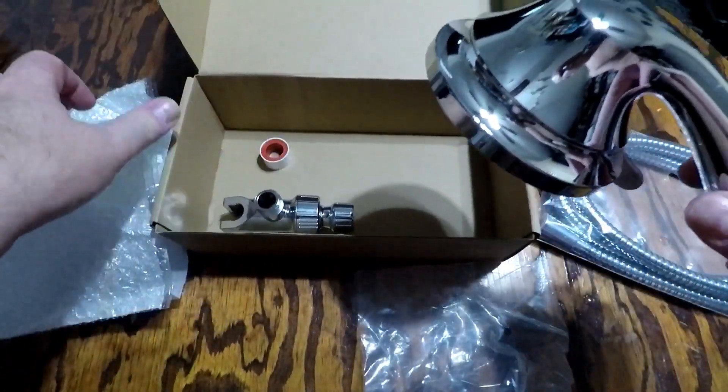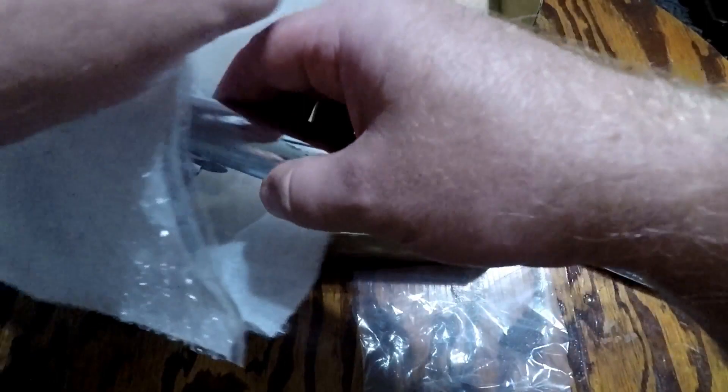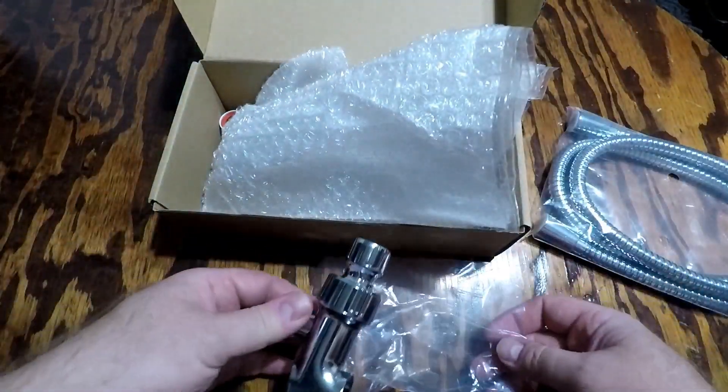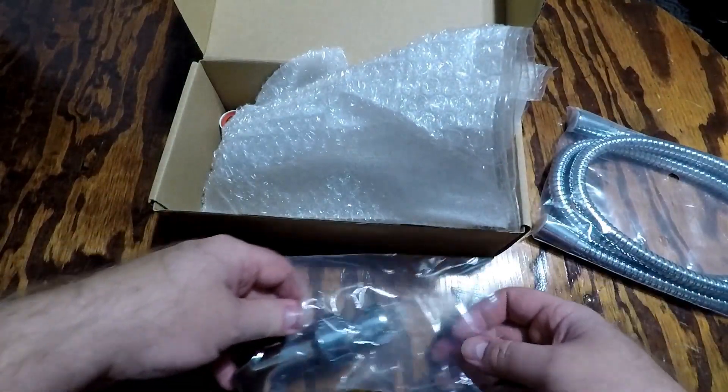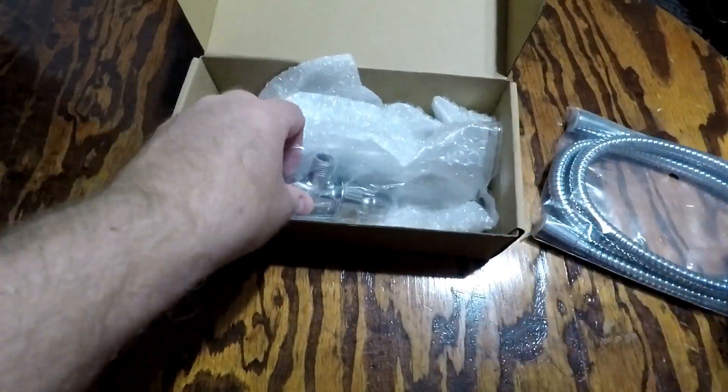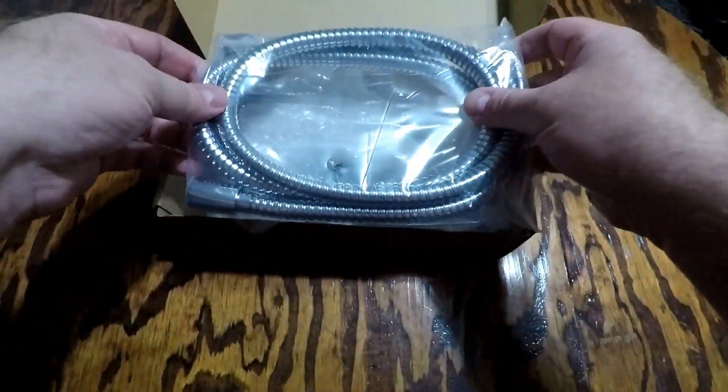What I'm going to do is install this in my shower. I'll go ahead and put the pieces back in the plastic for now, and we'll go ahead and replace my shower head in my bathroom and test it out.